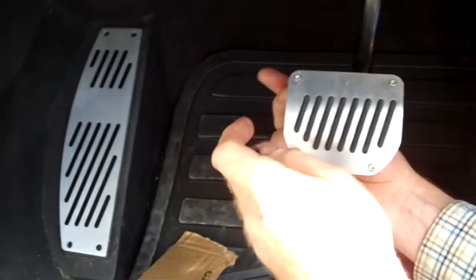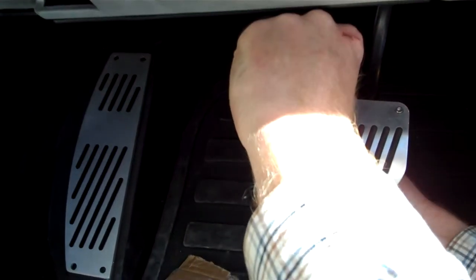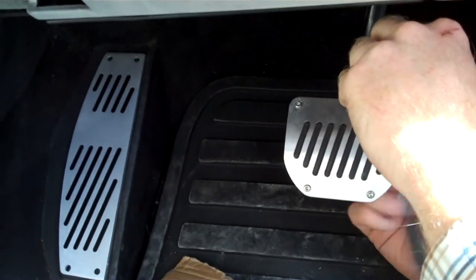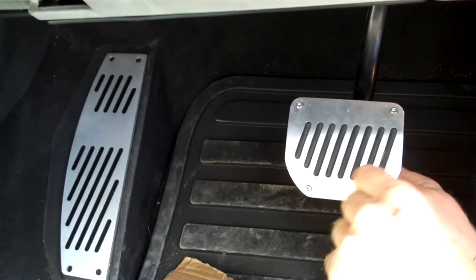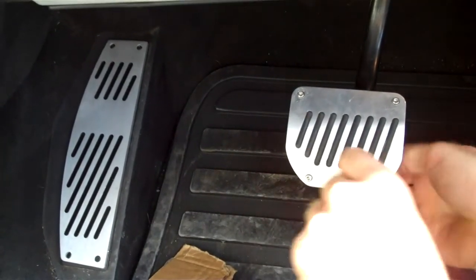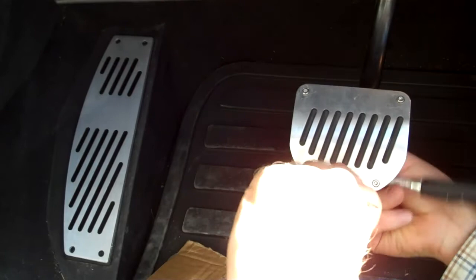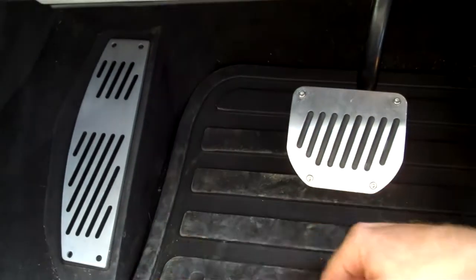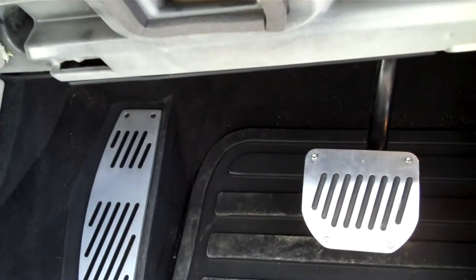That's those all nipped up now and we'll just do a final tighten to check. They're only M3 bolts so you can't go too tight - you don't want to strip the thread - but just enough to ensure it's well located. So that's that one done, and the next part of the video will show you how to fit the accelerator pedal.